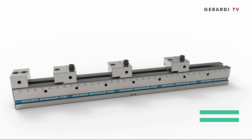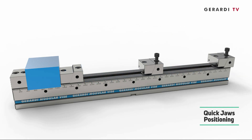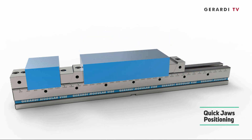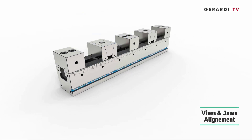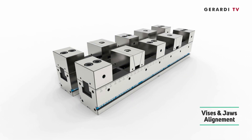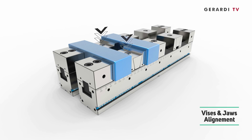Feature 3: minimum setup times — jaw positioning is very quick and offers maximum flexibility. Feature 4: immediate vise and jaw alignment, with coupling possible at each base tooth position, and also thanks to cross and longitudinal keys, side ground reference points, and ground holes.